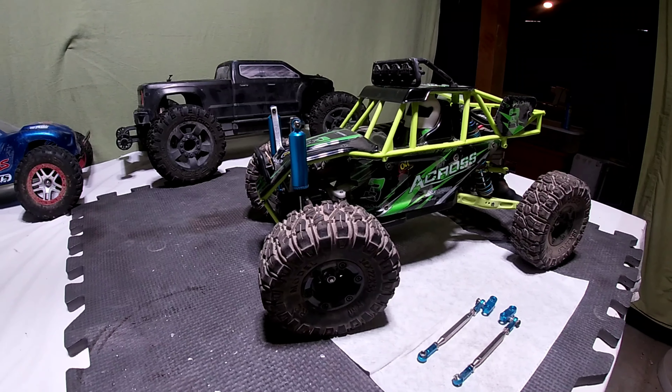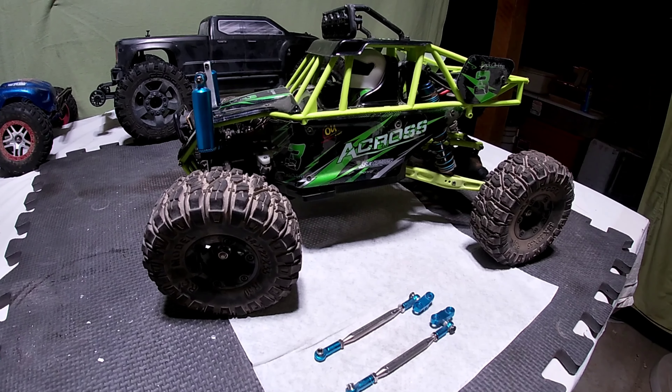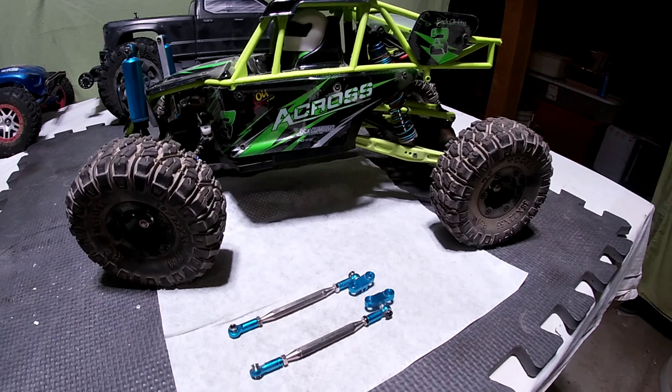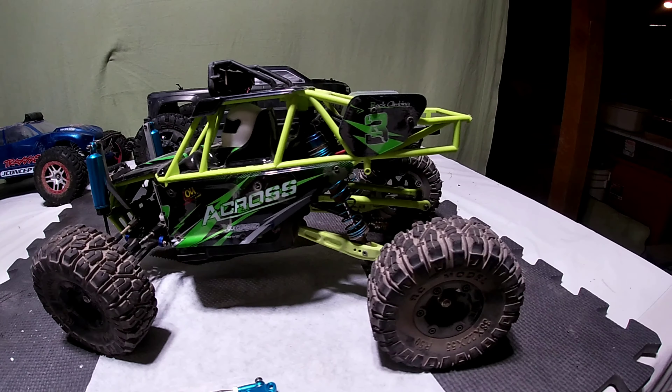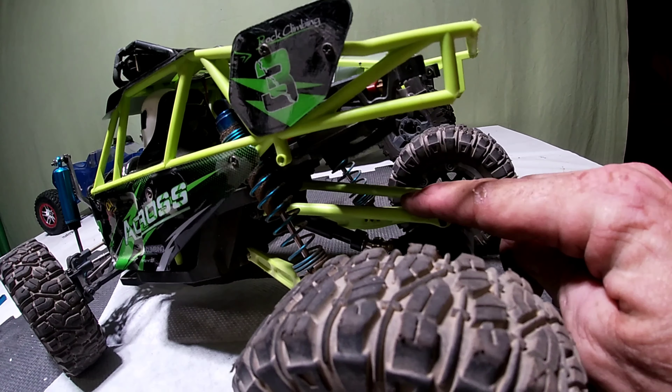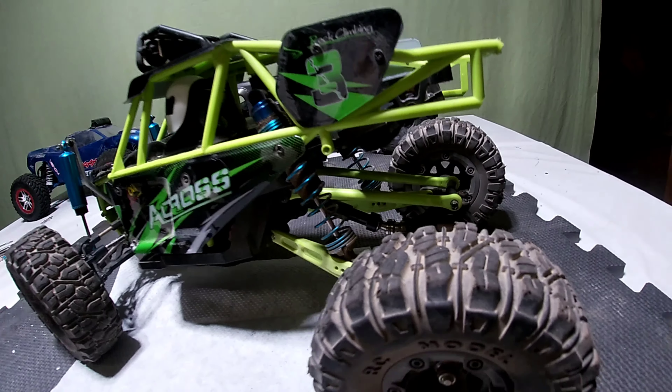Hey, welcome to the channel. In today's video we are going to be replacing the rear axle joints or suspension links on the WLtoys 12428. We're gonna go from green to steel and blue and chrome. Let's do it.